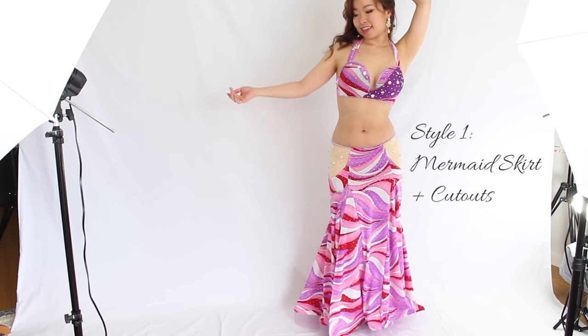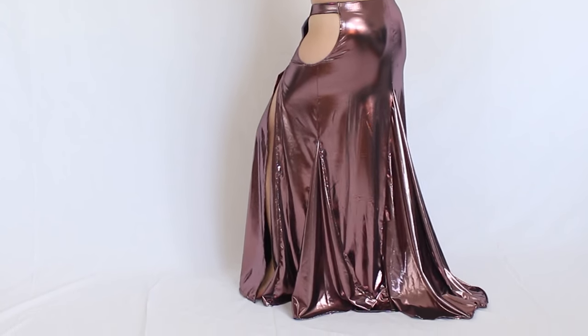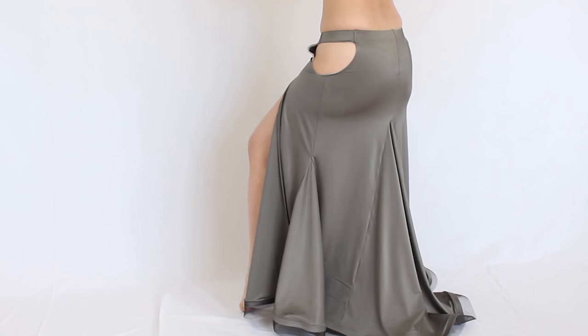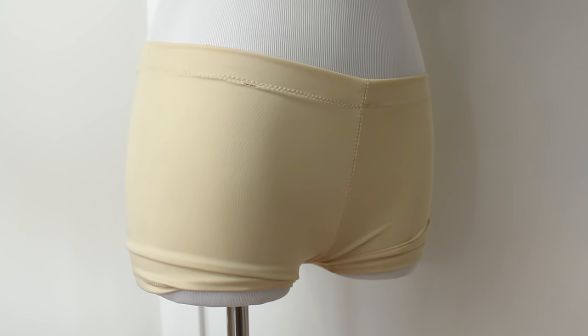Generally, you can either wear nude color underwear that doesn't show, or some dancers wear boy shorts in nude color. For dance skirts that have big slits, for example, it may be better to wear boy shorts in the color of the skirt in case they show.